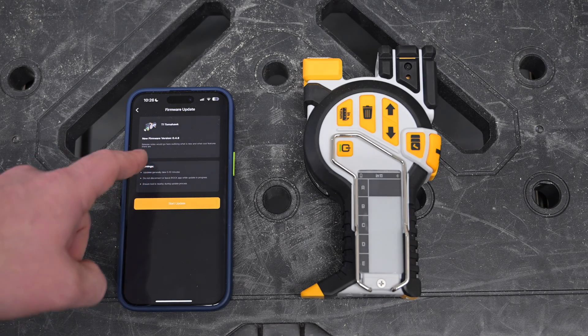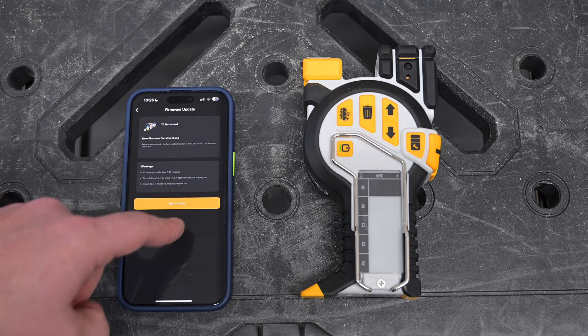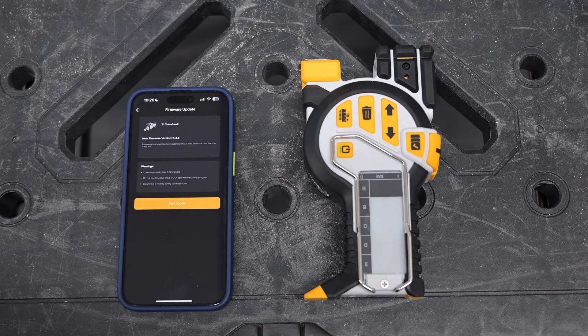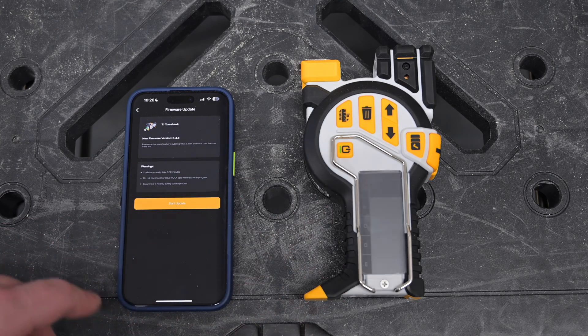Selecting here will take me to the Upgrade page. On the top portion, it'll say the latest firmware that it'll upgrade to, along with some other warnings. Generally, this process takes anywhere from two to four minutes and is completed rather quickly, but be sure not to move your T1 or phone throughout the process.